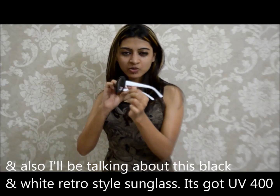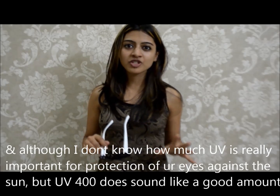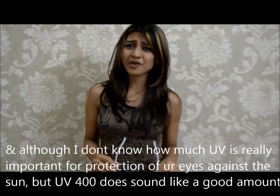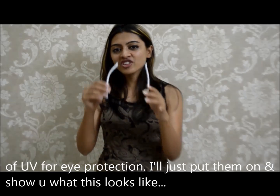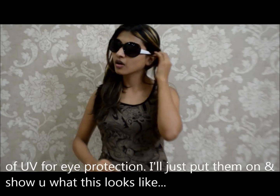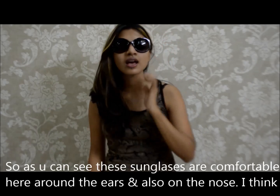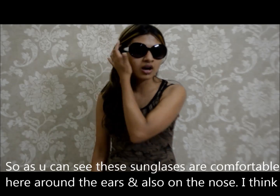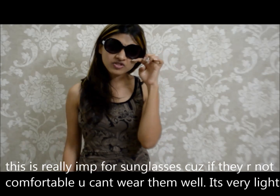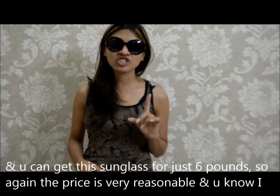I'll also be talking about this black and white retro style sunglass. It's called UV 400, and although I don't know how much UV protection is really important for your eyes against the sun, UV 400 does sound like a good amount of UV for eye protection. I'll just put them on and show you what they look like. As you can see, these sunglasses are really, really comfortable around the ears and also on the nose. I think this is really important for sunglasses — if they're not comfortable, you can't wear them well. They are very, very light, and you can get the sunglasses for just £6.